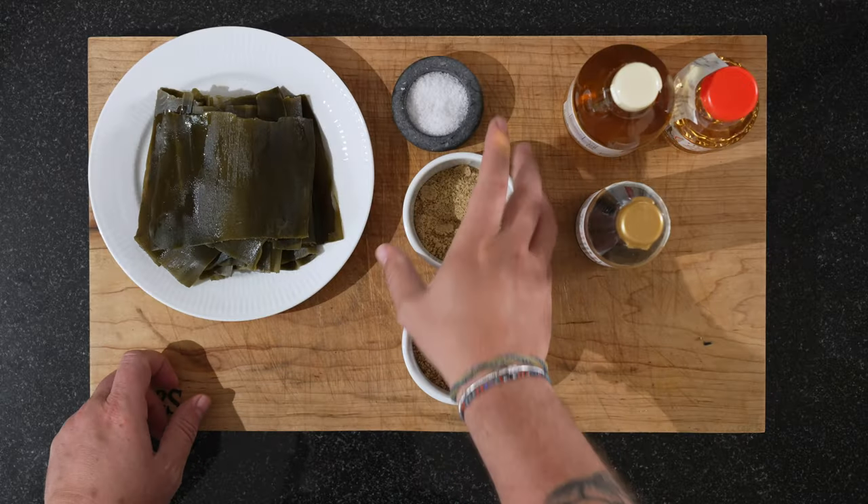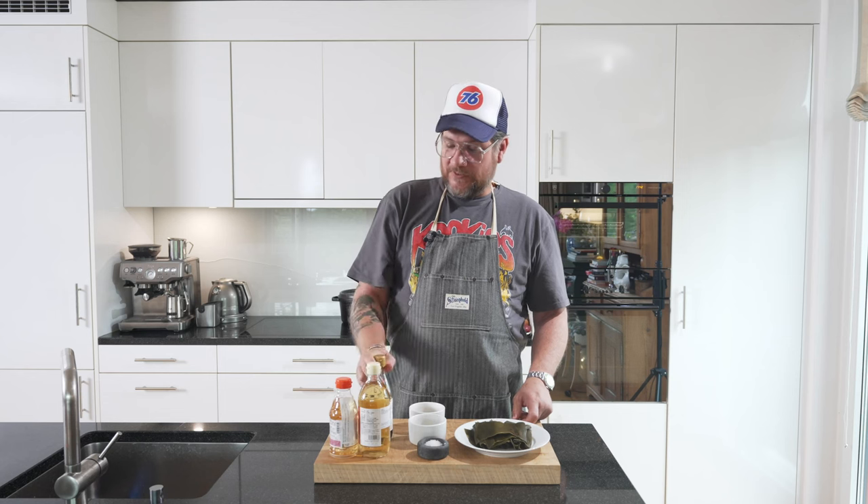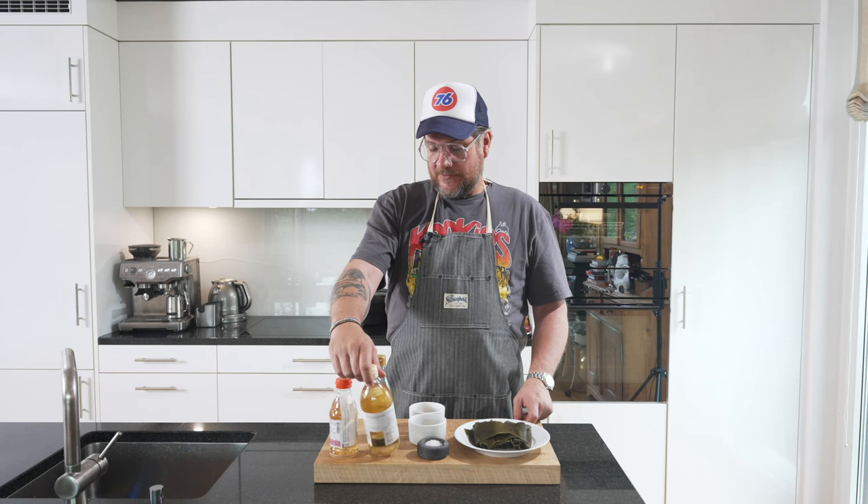We're going to need some white sesame seeds, some brown sugar, a bit of salt, some soya sauce, some rice vinegar, and some mirin.